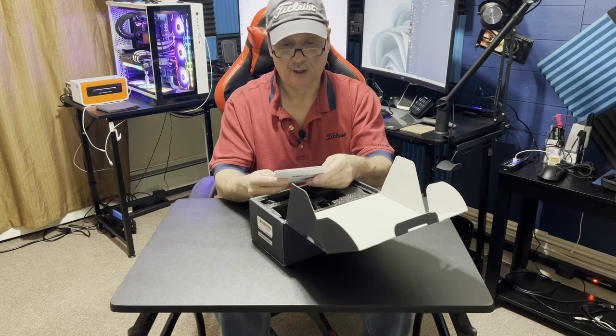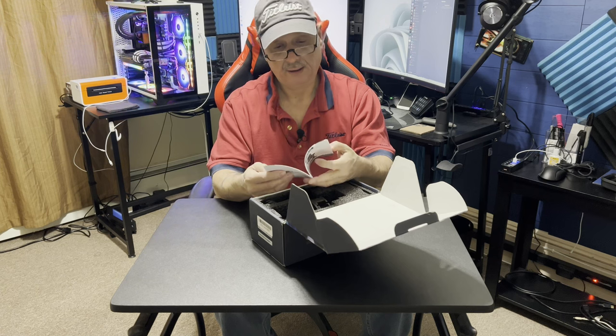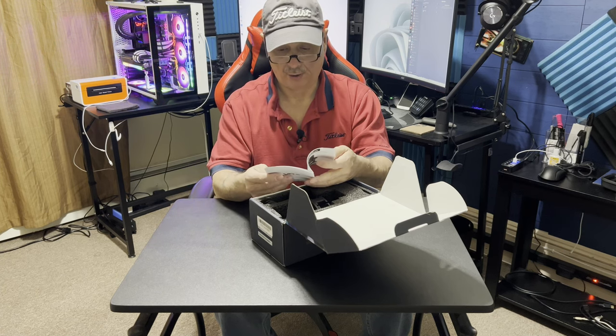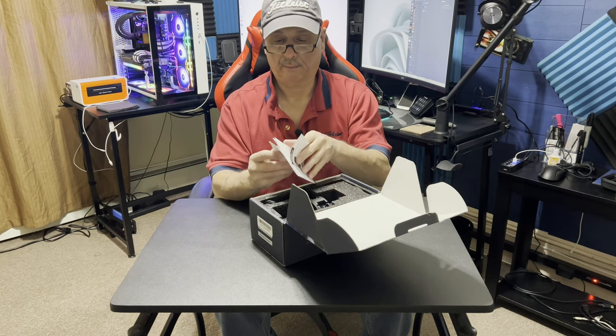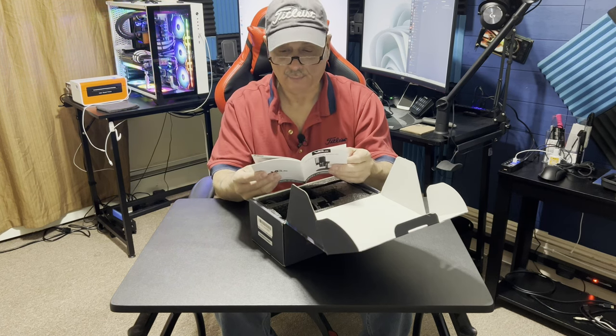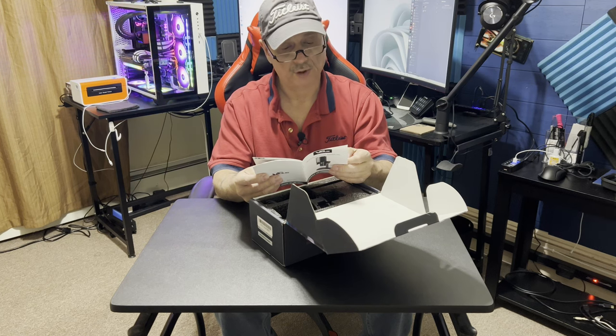I gotta give these microphone companies credit — they really do a good job with their manuals, unlike some other places where it was like 'you plug it in, good luck.' No, they do everything clearly.